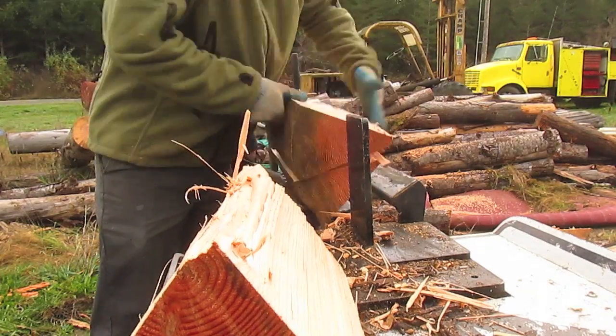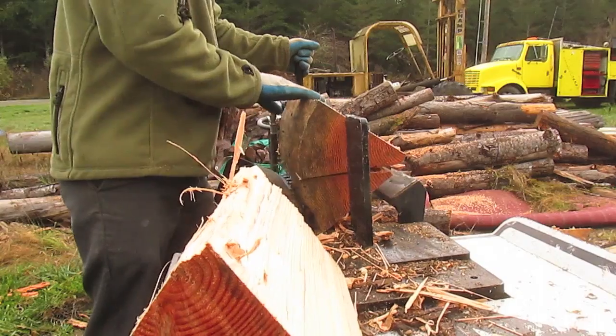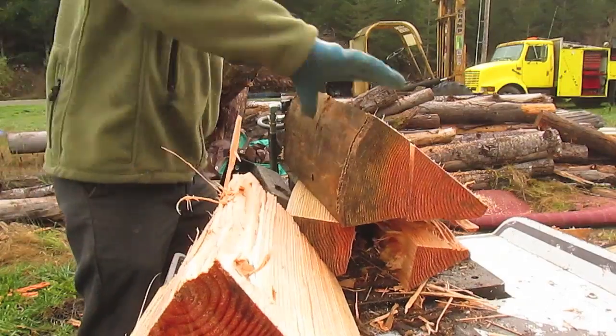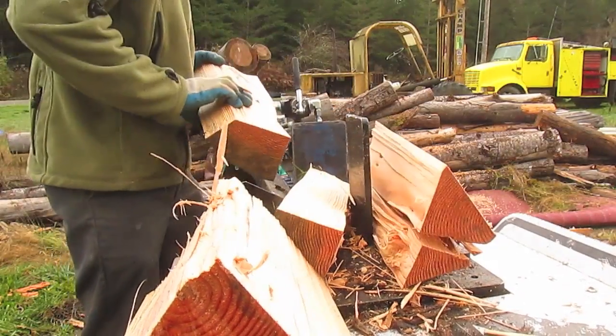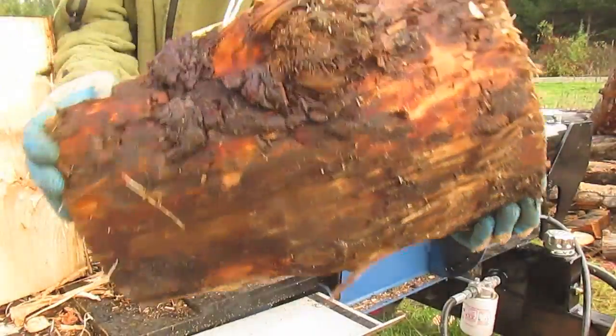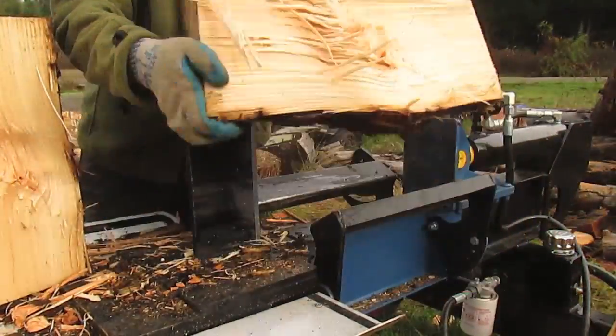Most of this wood is straight grained and fairly easy to split. We'll get a few knots on the next few pieces and try it out. Here's a pretty good knot on a piece of hemlock — we'll see how it does.